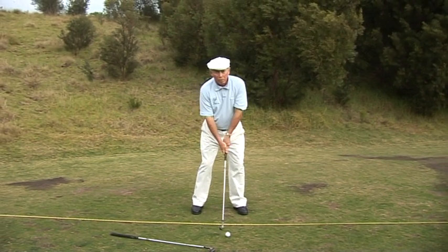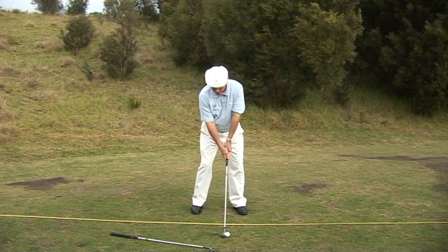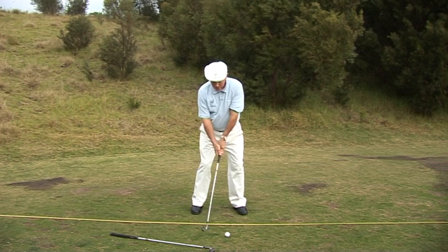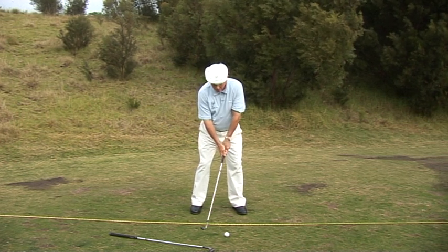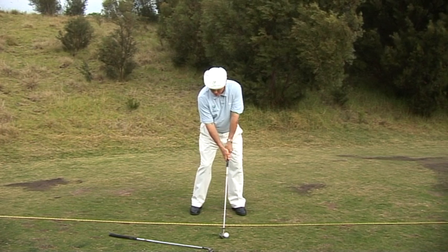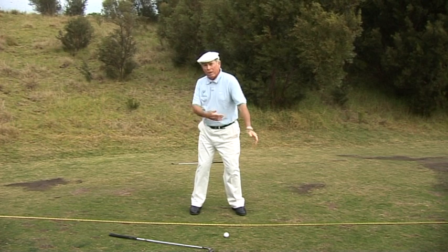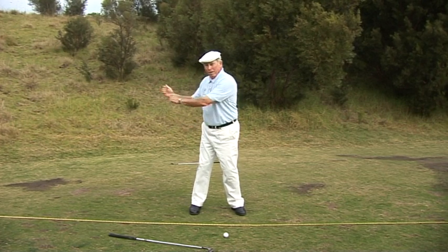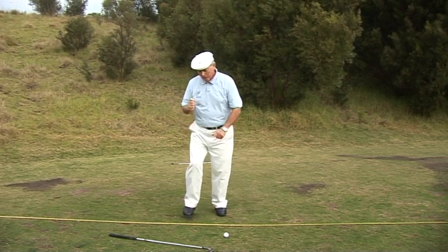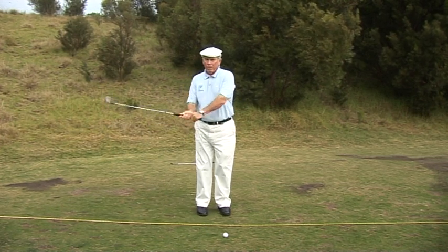We create this swinging motion right from the start with the correct takeaway, where the handle moves away first — not the club head. So there's a lot of energy placed right into that club head. Just a little forward press and takeaway, and that club can just swing back. That swinging motion is what's going to swing your arms and shoulders and make the wrist hinge properly and wind up the backswing.